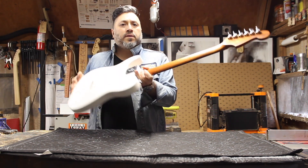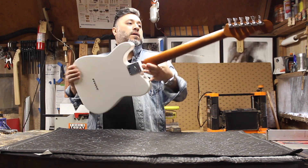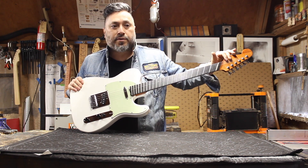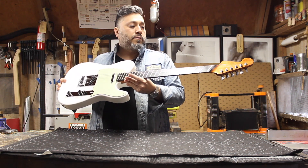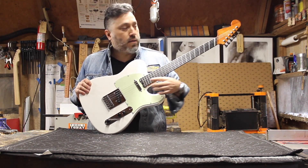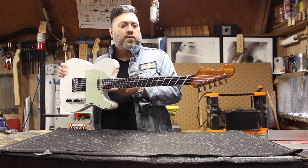These are Hipshot open gear tuners — the locking staggered set. I like the staggered set because you don't have to use string trees, there's no need for them. I also choose to use the spoke truss rod at the heel because I don't like the look of the truss rod channel at the headstock.